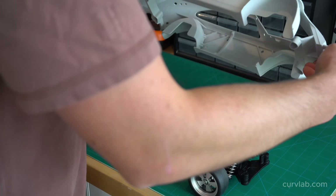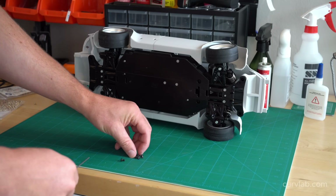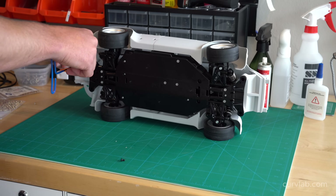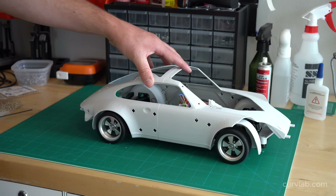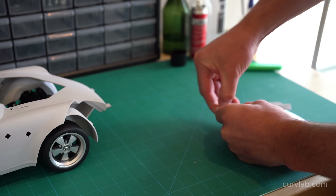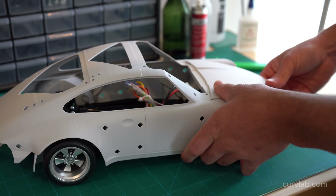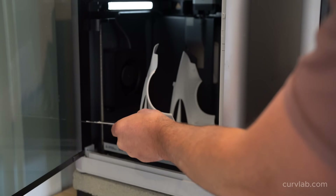I wanted to do a test fit and make sure the substrate and brackets align without impeding the steering or suspension travel of the vehicle, and I'm pretty happy with the results. Moving on to printing some body panels to test their fit onto the substrate. I added a flat plane at the base of the hood that allows it to print vertically with very little support, and I'm super happy with the way the hood comes out every single time because of this feature.